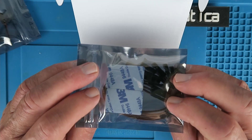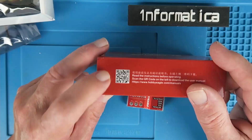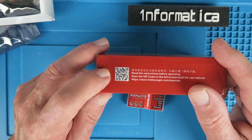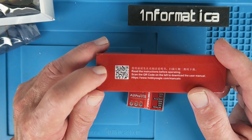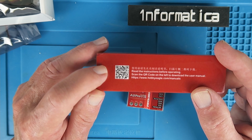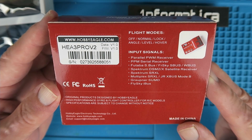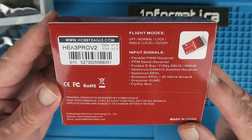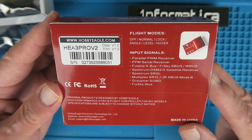Some sticky pads are provided but there's no manual. There's a QR code on the box where you can download the manual to your computer or phone. I've gone ahead and downloaded that and it's very comprehensive. Let's move on now and set it up on the bench, connecting it to my RadioLink receiver and checking that the SBUS is functioning.